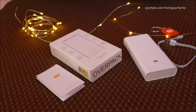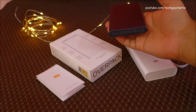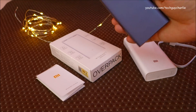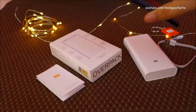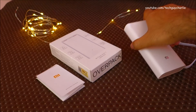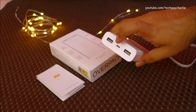Hey guys, in my previous video I did a review of the 10,000mAh Mi Power Bank 2, but if 10,000mAh is not enough for you and if you need two USB ports, Xiaomi has another power bank which is the Mi Power Bank 2 20,000mAh variant — so double the capacity and you get two USB ports. Inside the retail box,